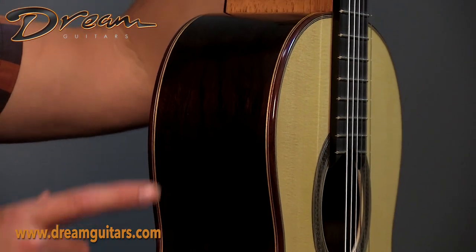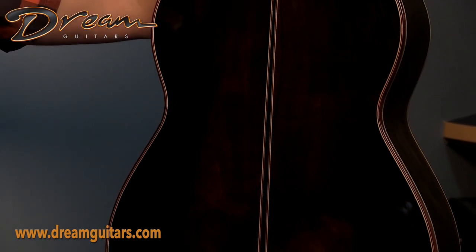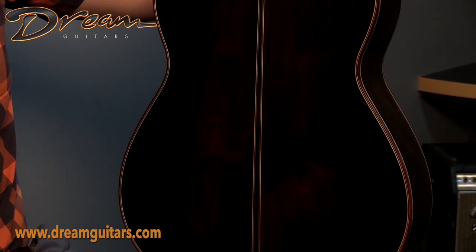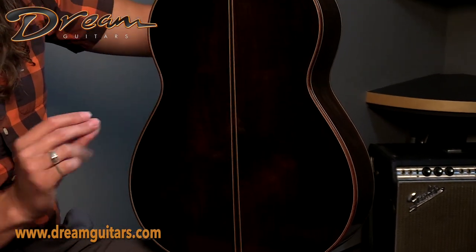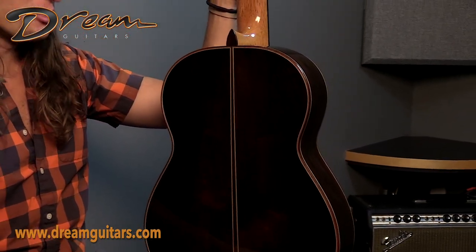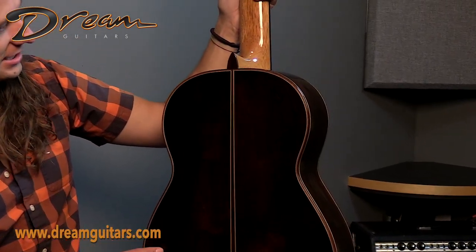On the side here you can see some really cool figuring throughout, a very dark set of rosewood. And then on the back, classic Brazilian rosewood. We have maple purflings here in the center, which really makes the Brazilian rosewood pop even more, which is great. Really good looking stuff.